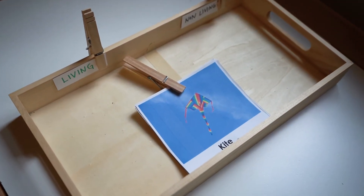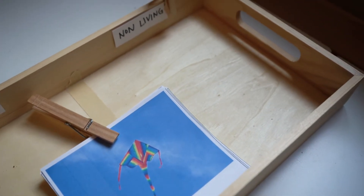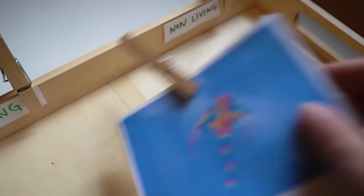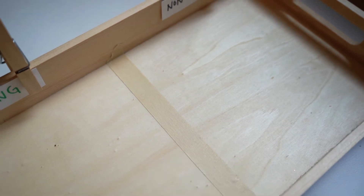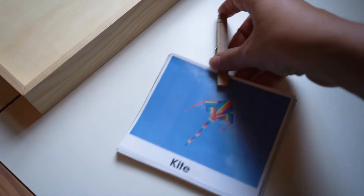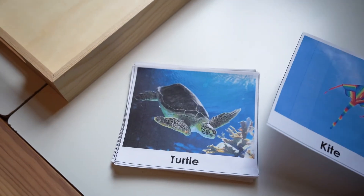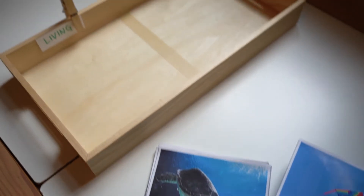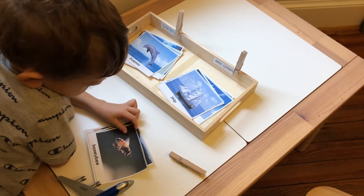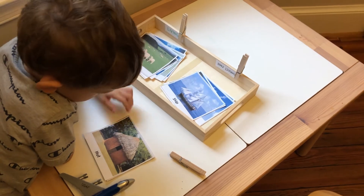The next tray goes back to the living and non-living concept. Here we don't have the once-living option, so this could be one of the first trays you introduce. I divided it with a piece of tape so you know which side to put each card on. These printed cards — I'll link them in the description box and in our blog post — are ones we use for land, water, and air, so we're reusing them and thinking about which ones are living and non-living.